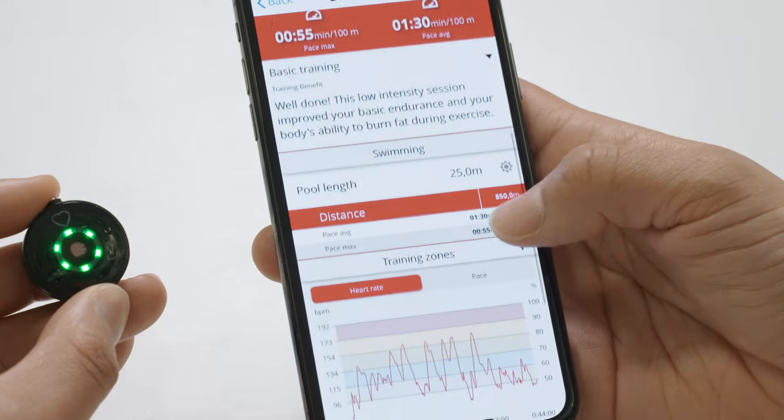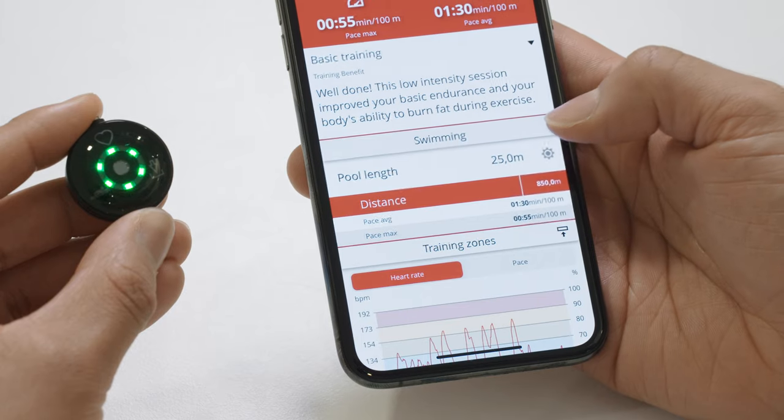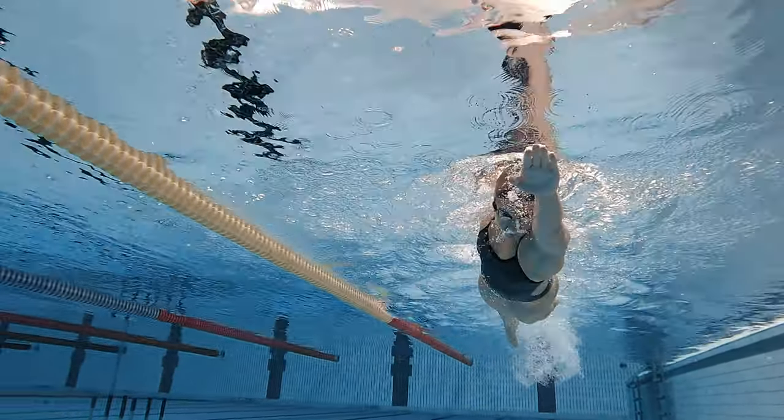The Flow app shows a detailed summary of your session, including your heart rate, pace, swimming turns, and distance. In the training analysis view, you can also change the pool length value to recalculate the swimming metrics of your session.